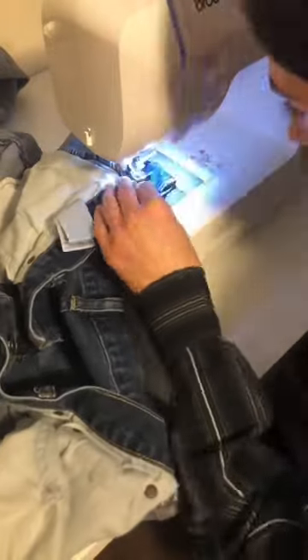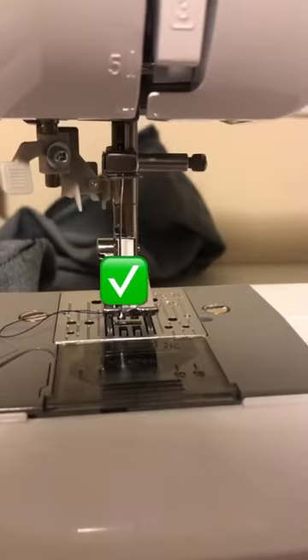I'm adding in some darts. I haven't done darts a ton so I'm not the best at it, and I ended up breaking a needle. If you're doing this, be careful because denim is really thick fabric. I decided to just hand sew the rest.